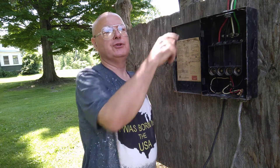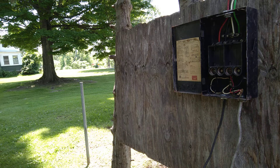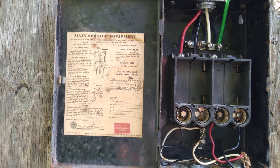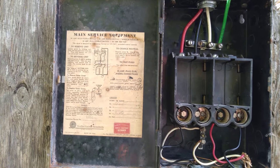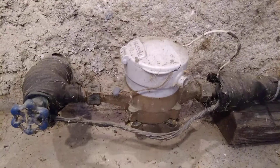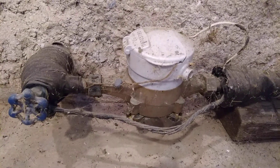This green wire goes to your cold water pipe or a grounding rod — that is the ground for your service. There's the ground wire I was talking about; the clamps are under the foam insulation.